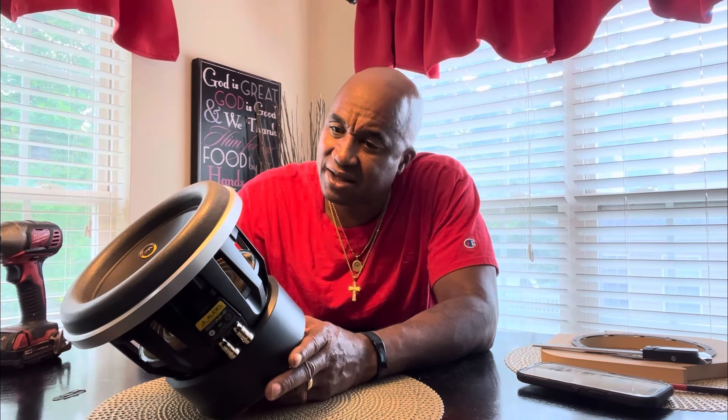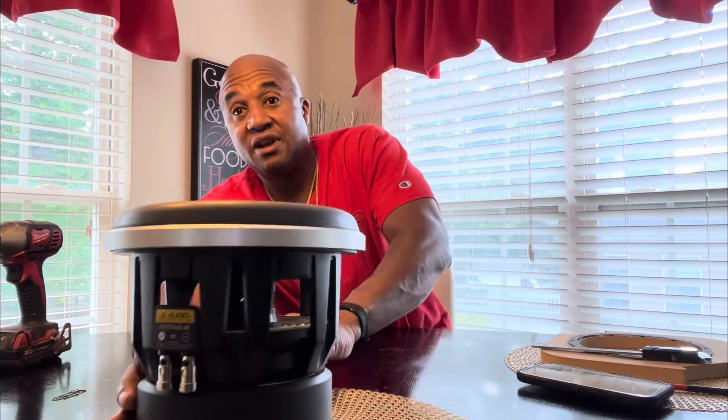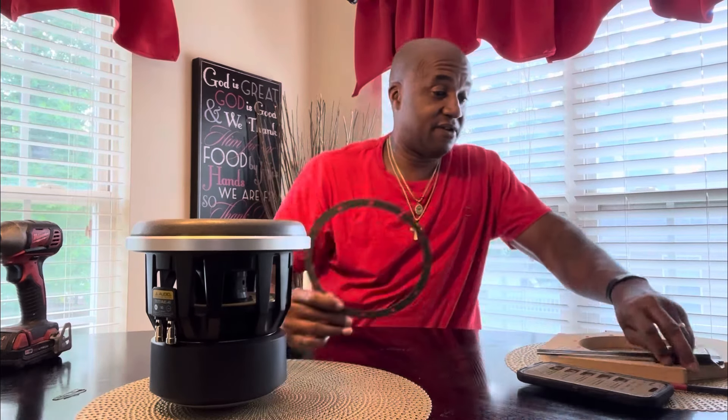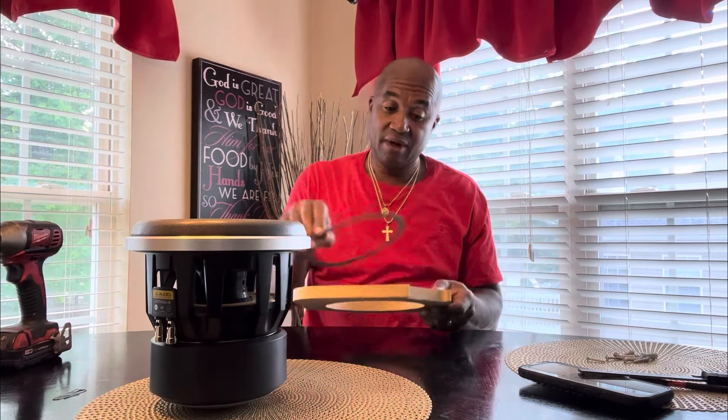I was wondering how this is going to seal with the cutout — how it's going to seal this sub to the box if you're not using the surround with the mounting basket. Most people use eight screws to screw in their basket. Since they're not using the rubber mounting gasket, they give you your own gasket. You set this on top of the hole and then set your screws in. This particularly helps those who like to use T-nuts — you can get your T-nuts exactly where you want them to position this driver. The thing is, you can't use any other drivers with it because this gasket is part of the basket.